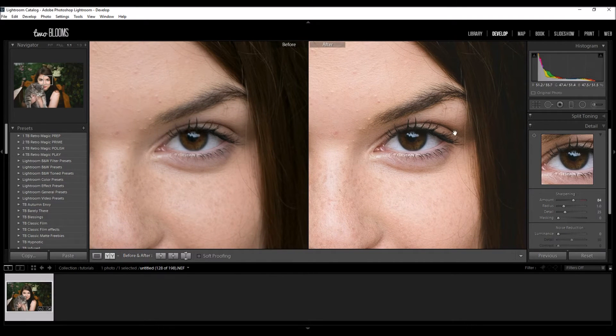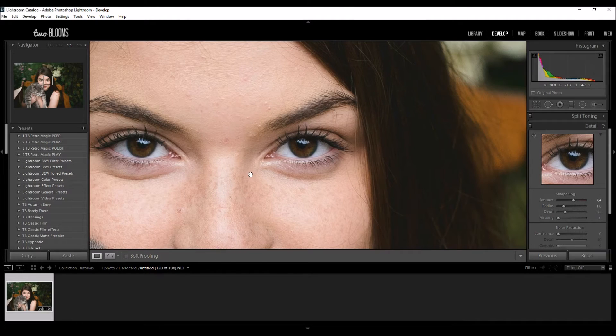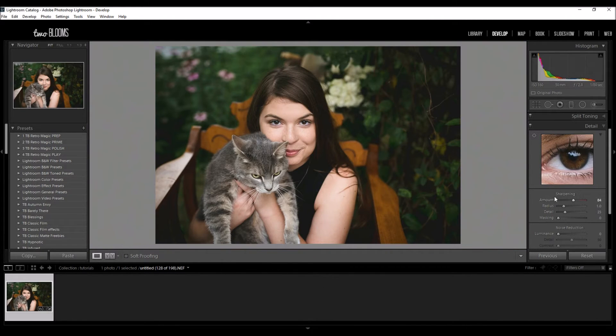I'm going to keep it right around 90 and you can see her eye is a lot more in focus now. But that's not where we end. The radius is how far away the sharpening is from the center of the pixel. The more radius that I apply it's going to become sharper, and the less radius is going to be a lot smoother.